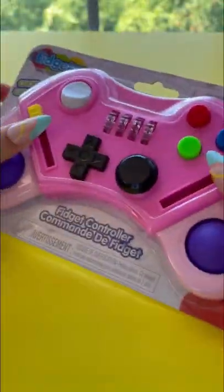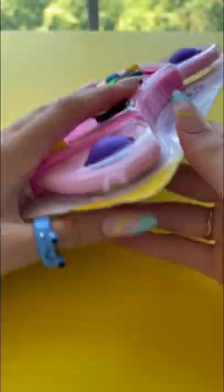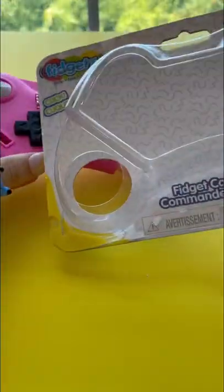Today, I'll be listing out this fidget ASMR controller. Let's open it up. I have no idea how to open this. Opening it up definitely was not satisfying.